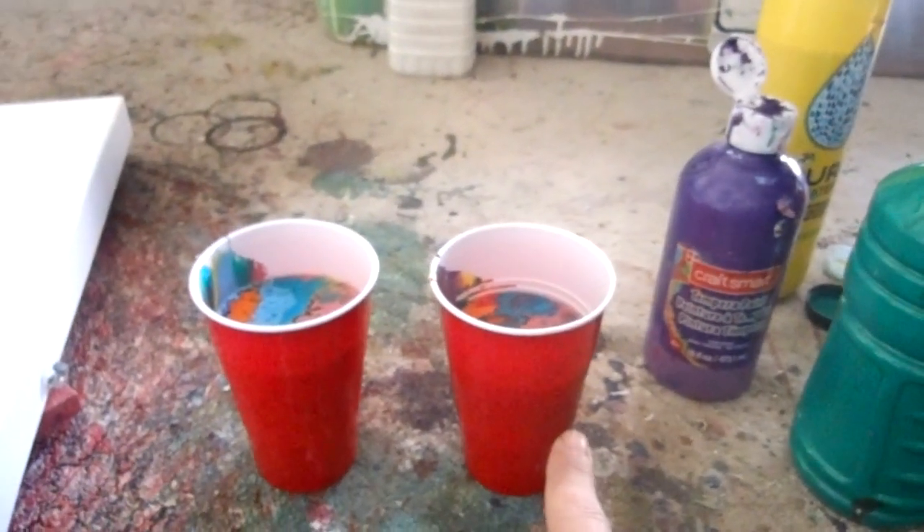Hello, two red party cups. These are the colors I'm using. I finished off these two that are in the garbage. I poured them basically in the same order this way. This cup is a little bit different.